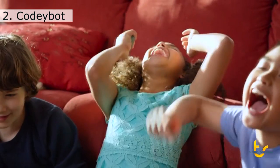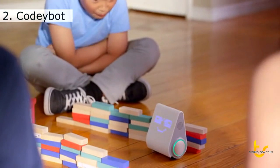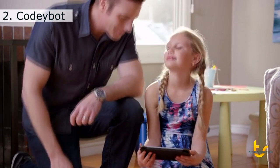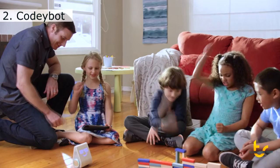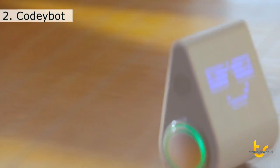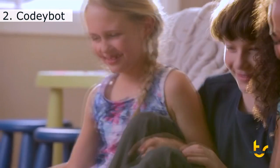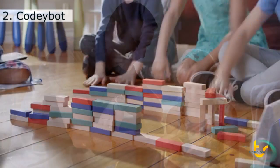Since when was coding this cool? Introducing the latest advancement in the field of fun. Meet Codibot, designed by MakeBlock. This smart robot teaches kids the basics in computer programming, using a simple graphic programming language similar to MIT's Scratch. You can give the robot a series of commands, then immediately see the magic happen. This provides a safe and easy introduction to the language and mindset of computer programmers.